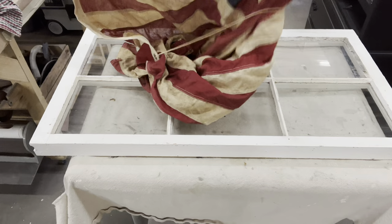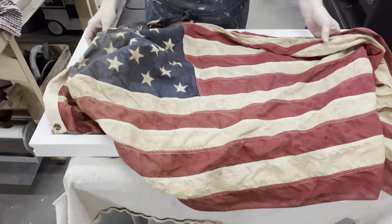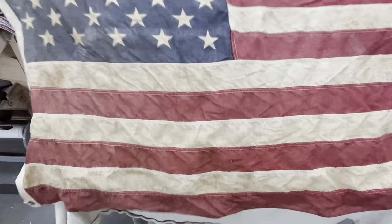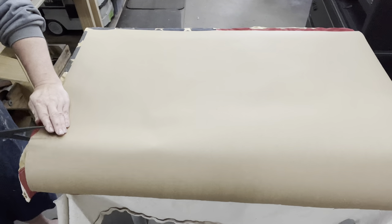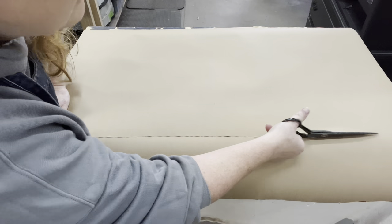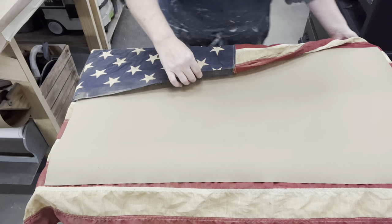Now I have that window frame all distressed and smoothed out the way I want it. I need to figure out my placement of this very fragile flag — I don't want to pull on it too much because it will just rip. So I want to be very gentle with this beautiful aged flag. I absolutely love the patina — which is probably dirt — but I love the patina, and we're going to be putting it behind glass anyway. I need to fold the flag over; it's overlapping the window frame but I don't want to see the folds. So I'm cutting a piece of contractor's paper, which is kind of like shipping paper, so that when I fold it you won't see the folds on the other side. It's really delicate and see-through.